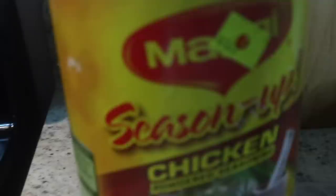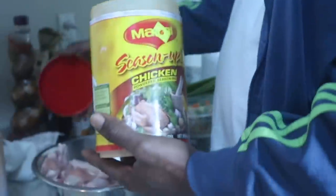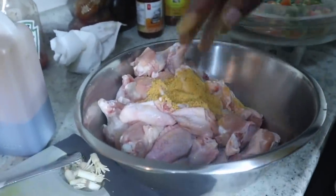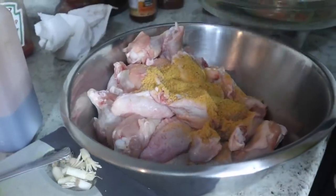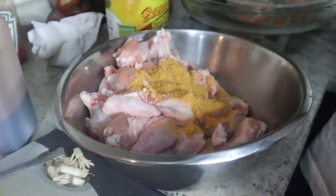We have the special — what do you call it? — care package. A Maggi care package. Not a sponsored video, by the way, guys — but Maggi, if you want to sponsor us! So for this, I'm just going to add maybe a tablespoon and a half of the Maggi specialty seasoning.